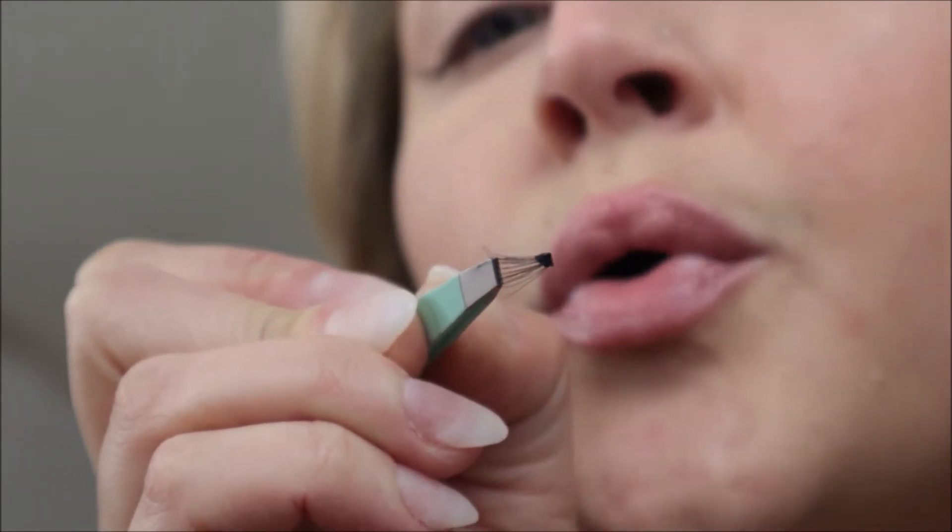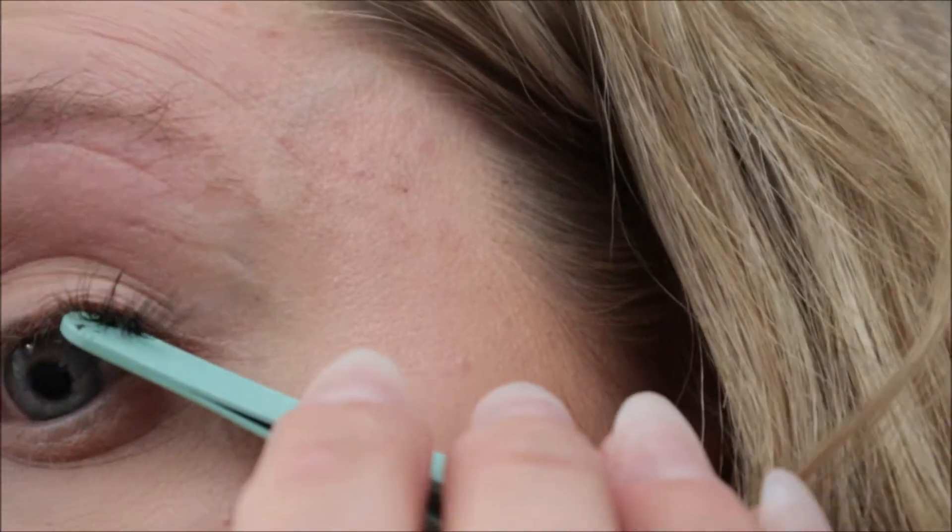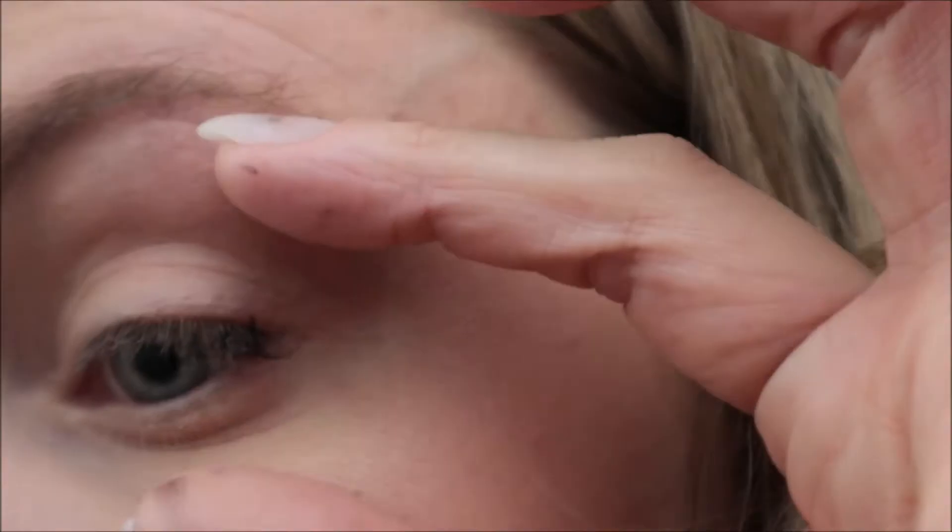Here I kind of show you — I like to make sure the glue's not super wet. So I kind of blow it off so it's tacky before I put it on my eyes.